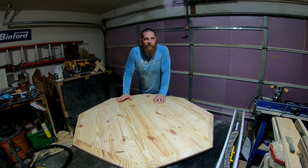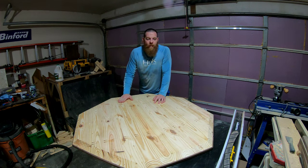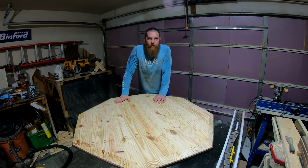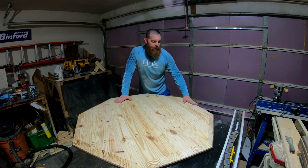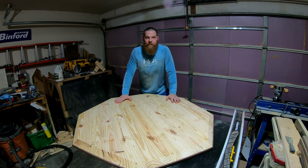What I did was I enlisted the help of my wife and we stood this table up vertically, then we ran it on the table saw with a 30-degree angle on the blade. On all eight sides it ended up making a pretty smooth cut, so I'm really excited for you guys to see the end result.